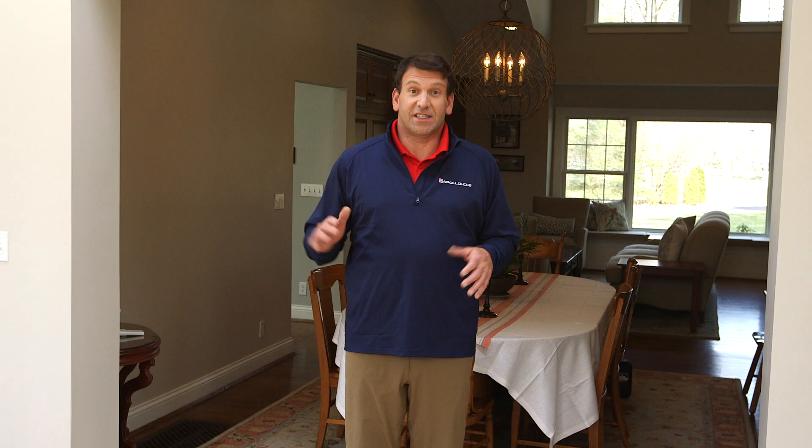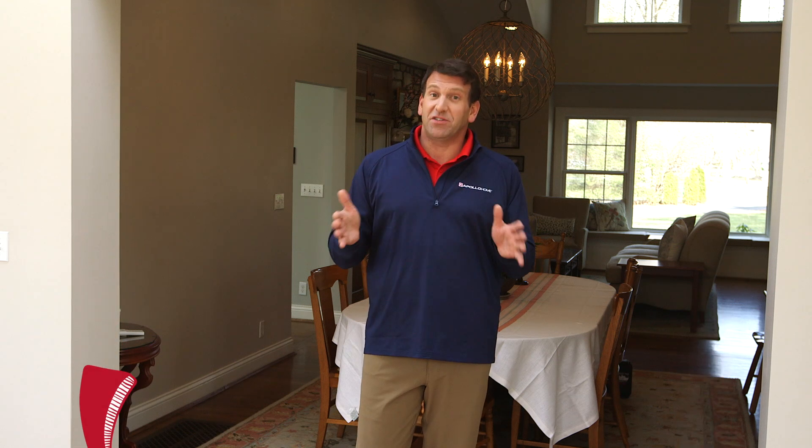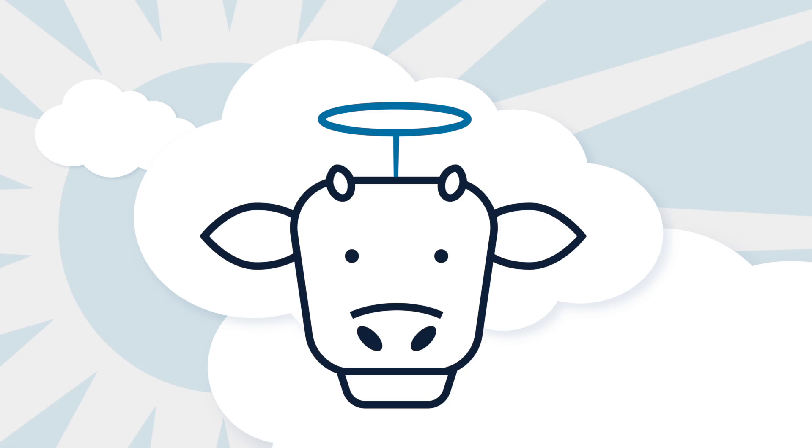One of the truisms in my world is hot air rises, cold air sinks. So in the winter, you want to move the hot air that's risen to the ceiling and recirculate it down to warm you. This is especially important if you have a home with high ceilings — all that warmth is up there where it does you absolutely no good.